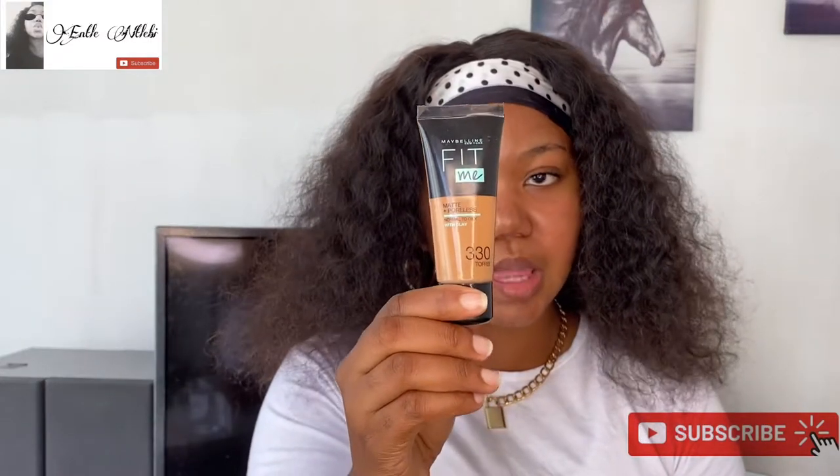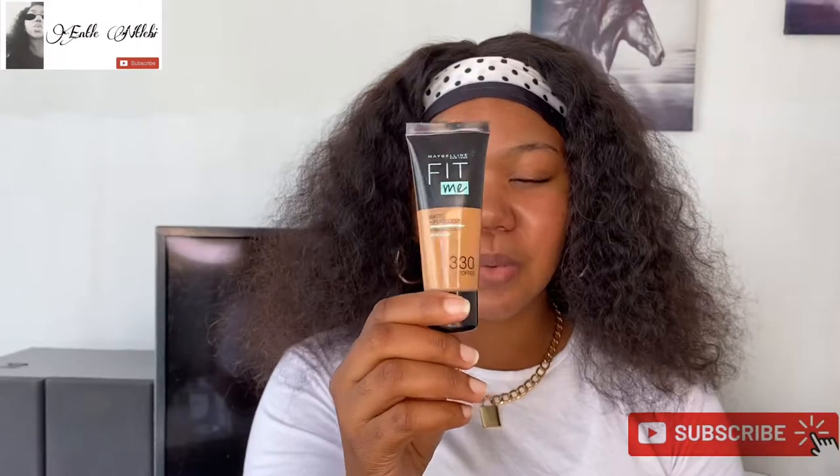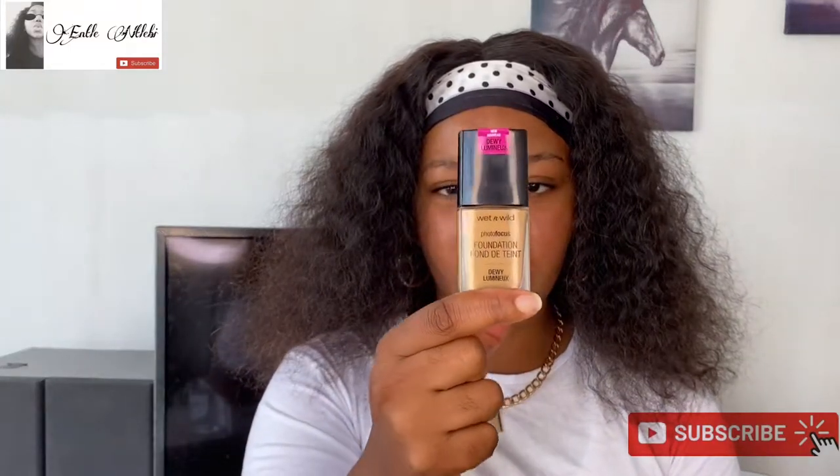Today I am going to be reviewing first time impressions of the Wet and Wild Photo Focus Foundation. I don't know the shade, but it looked a bit like me when I bought it. There were a lot of caramel shades that were a little bit darker. I feel like I went a little bit more light. This one is the Fit Me in shade 330, which is Toffee, and that's the one I usually use.